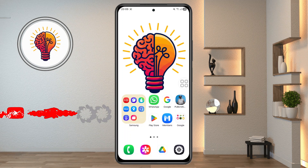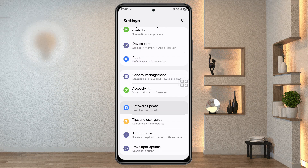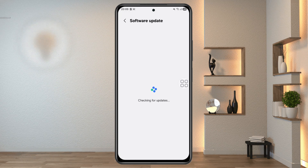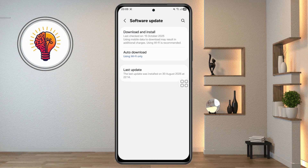Step 2: Check for software updates. Make sure your phone is running the latest software. Open the Settings menu, scroll down to Software Update, and tap Download and Install. If any updates are available, install them. Samsung often releases updates that fix bugs or improve sensor performance, so keeping your phone updated is crucial.